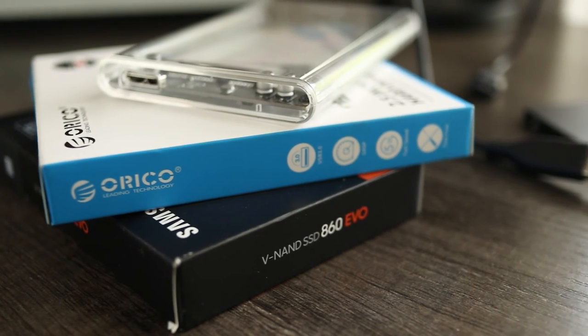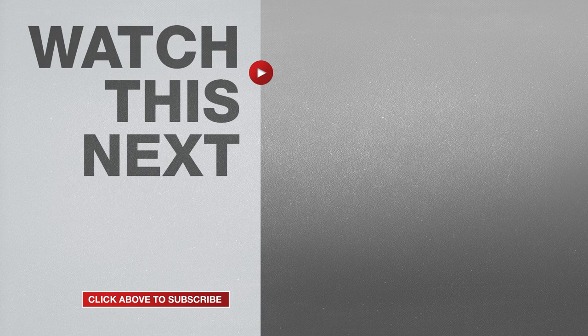If this video was helpful, please give me a thumbs up and hit the subscribe button to stay up to date on all my weekly videos.